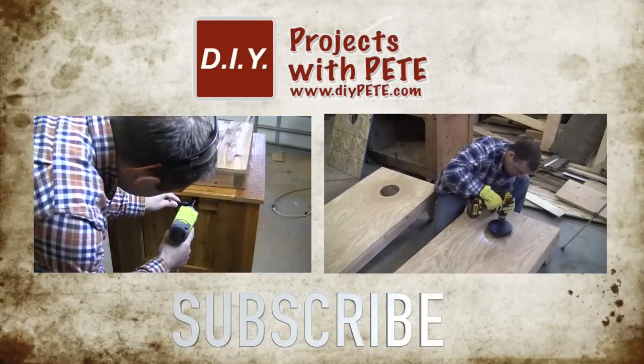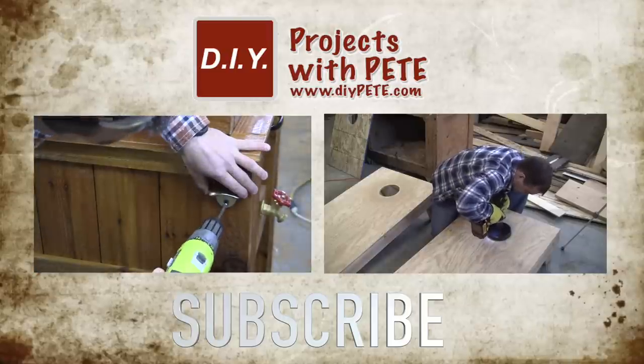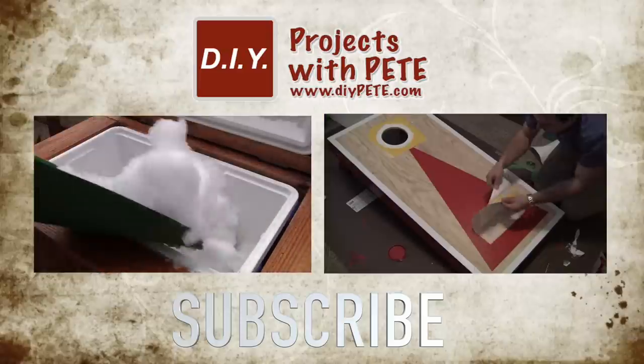Please check out some of the other DIY videos on the channel. Click on the left thumbnail to learn how to build a patio ice chest, and on the right thumbnail to see how to build a cornhole board set. Don't forget to subscribe. Cheers!